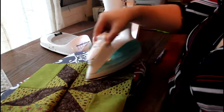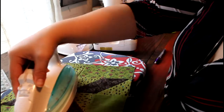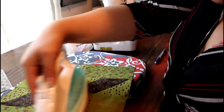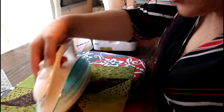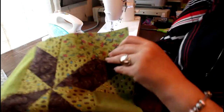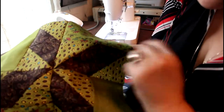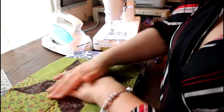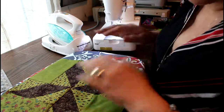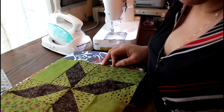So this is the perfect pinwheel area. I hope you like this block — the extended pinwheel. Have a great day. I hope you like this tutorial.